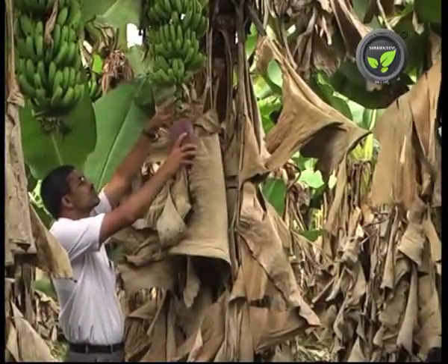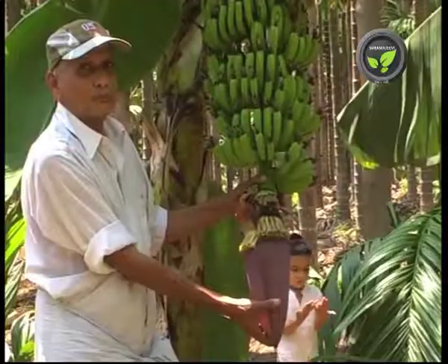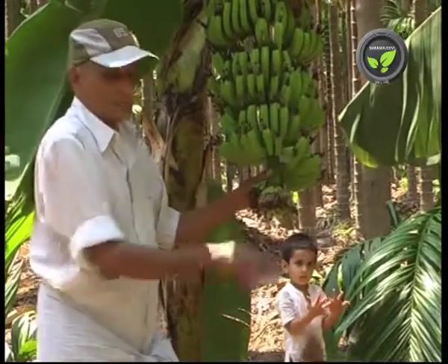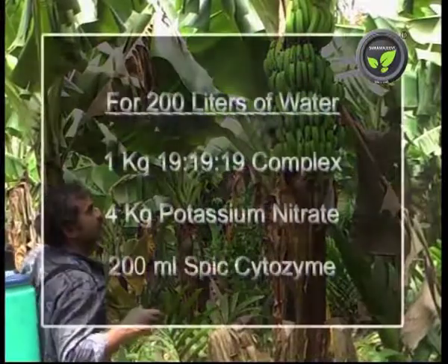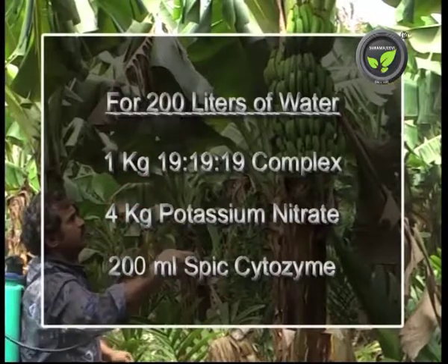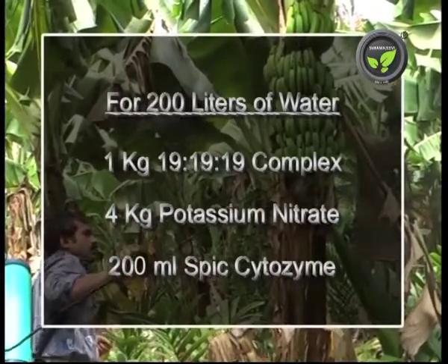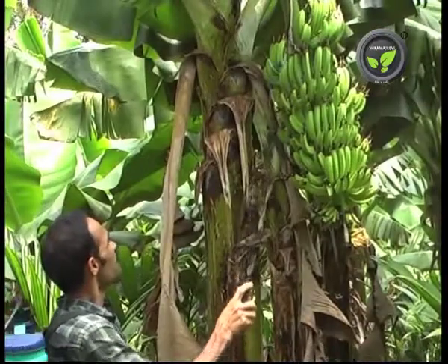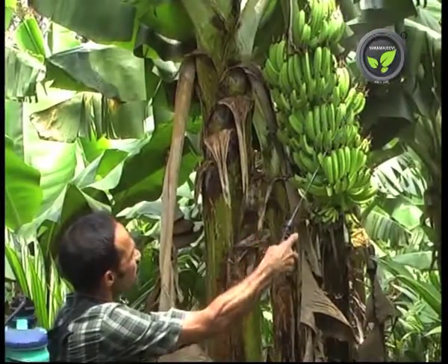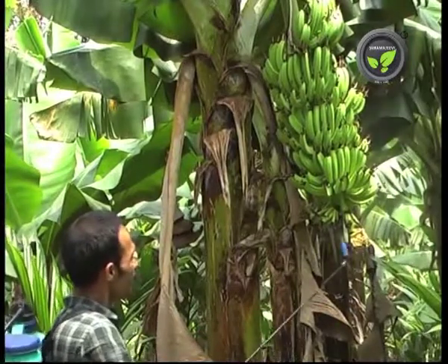Cut off the male flower navel at 4 inches length after all the finger hands are complete. This saves nutrient wastage. Mix 1 kilogram of 19-19-19 complex, 4 kilograms of potassium nitrate, and 200 ml of spix cytozyme in 200 liters of water. Spray this solution to the bunch twice at 1 month intervals to produce healthy and bigger fruits.